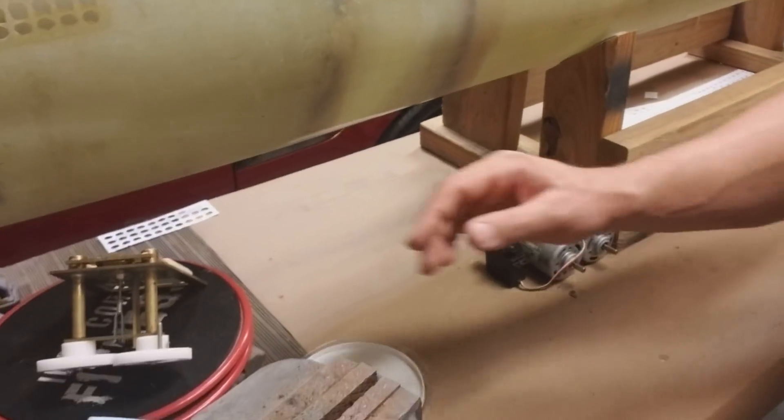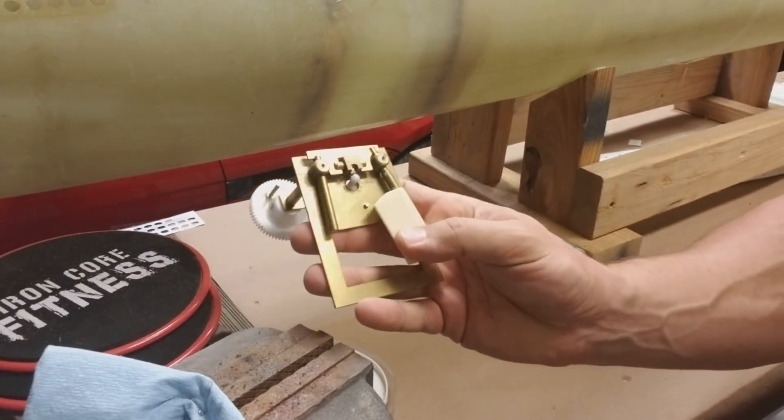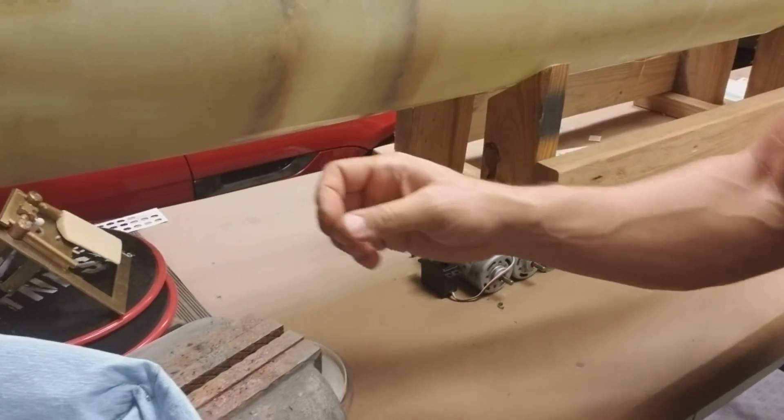Here are our retracting bowplane assembly, and again this came with the kit — it was sourced out of Germany for that 1/40th scale Type 21.